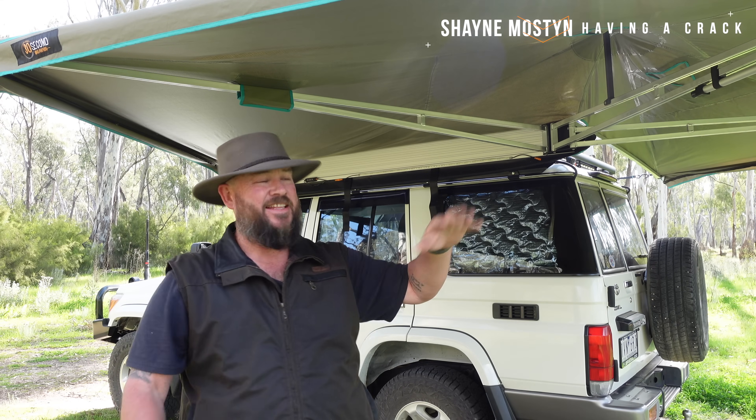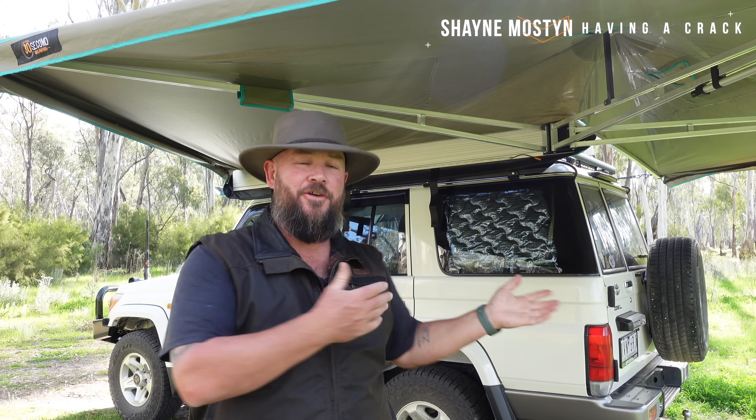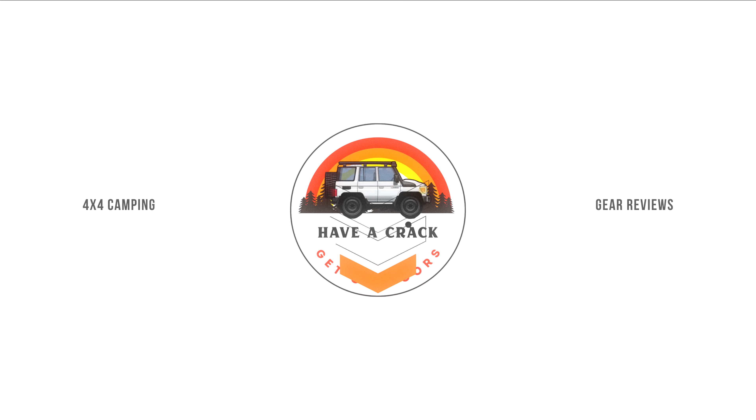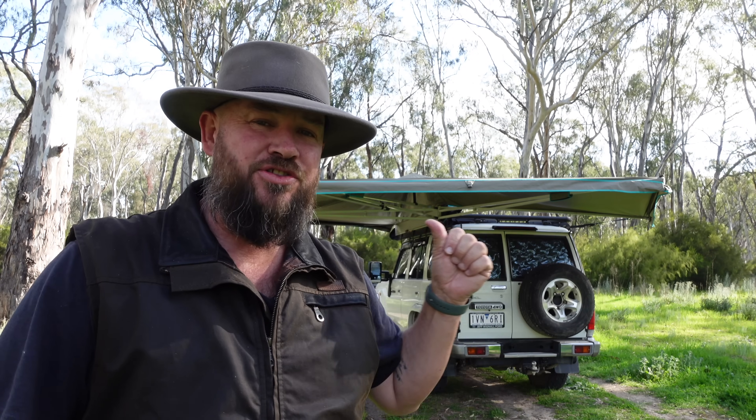Welcome back to Have A Crack. Today we're looking at the camp setup that I use for the 76. We're pretty lucky these days that we've got so many options to set up your four-wheel drive for camping — rooftop tents, swags, all sorts of things. You can even go and put a tent beside your vehicle. But what I've opted for with my 76 is a 30-second storm chaser awning with the walls.